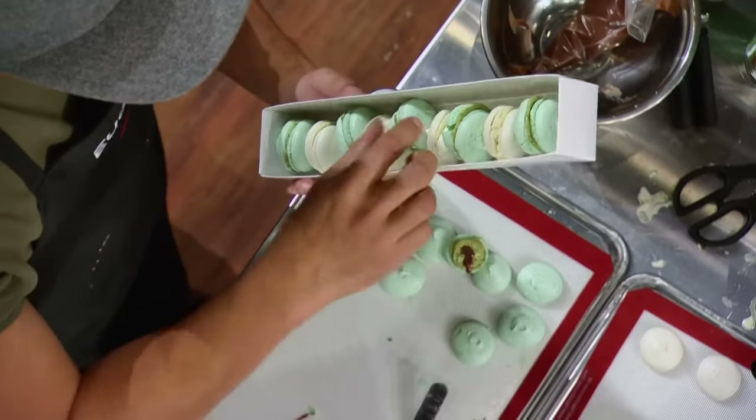I put them in the box and I count them — there's only eight in there. So I've shoved two more in. My macarons look like crap.